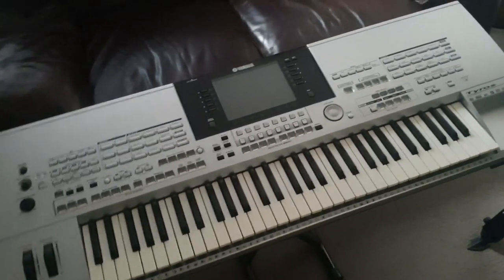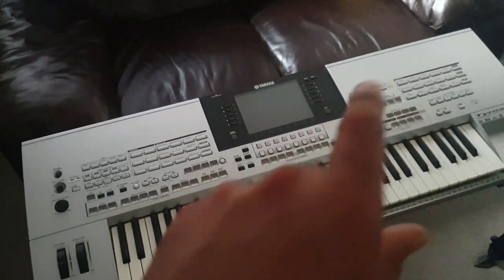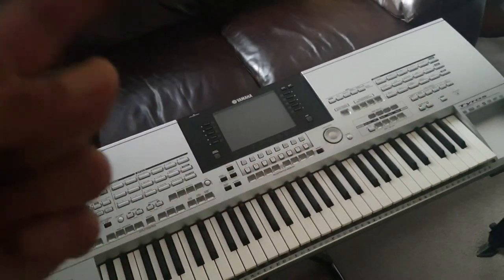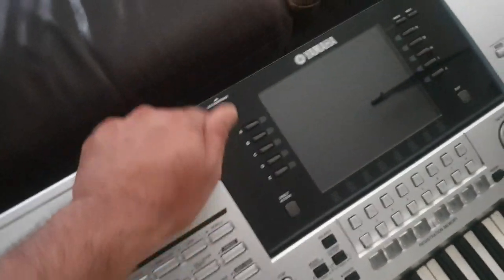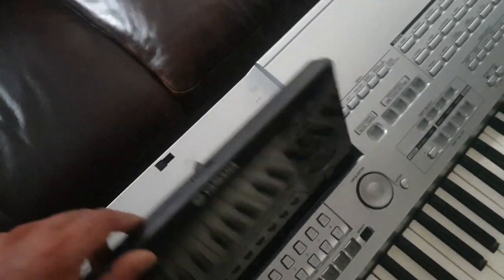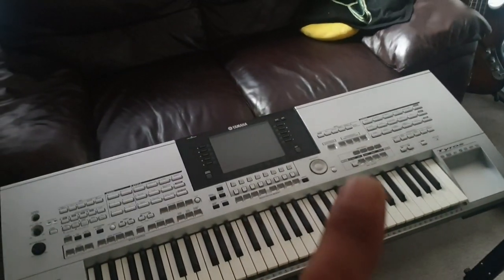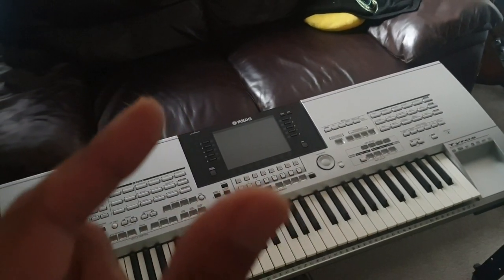Hi guys, this is the very amazing sounding Yamaha Taurus 1 keyboard. It has a fault where sometimes when you're playing it will crash, or when you switch the keyboard on the Yamaha logo comes on, or it'll have a blank screen and then go no further. In the beginning when I was having this problem I would knock on the keyboard in this area here, or even at the back of the screen, and that would let the keyboard come back on. I would play for a while and then it would start crashing again. Over time this problem has become permanent.